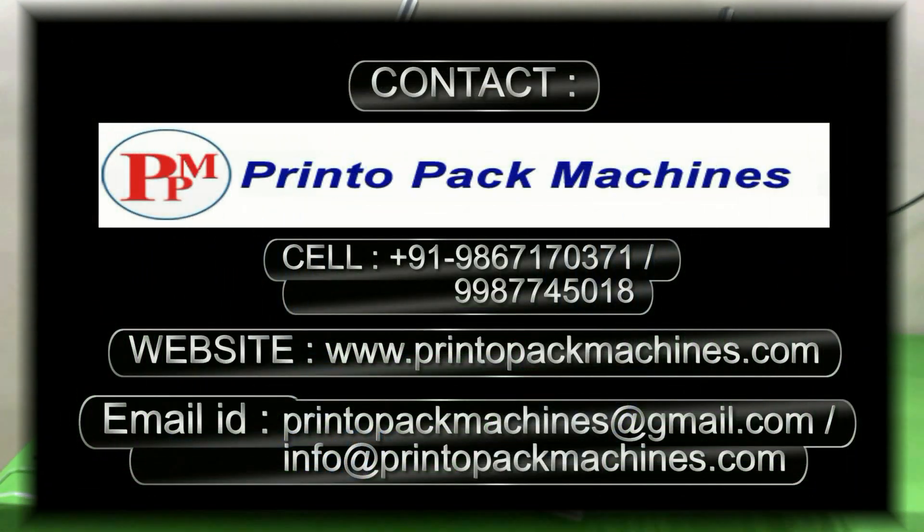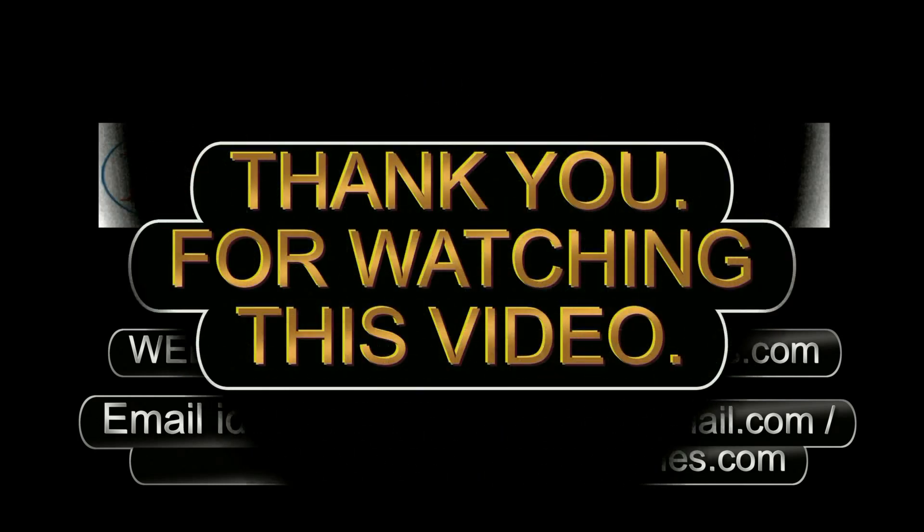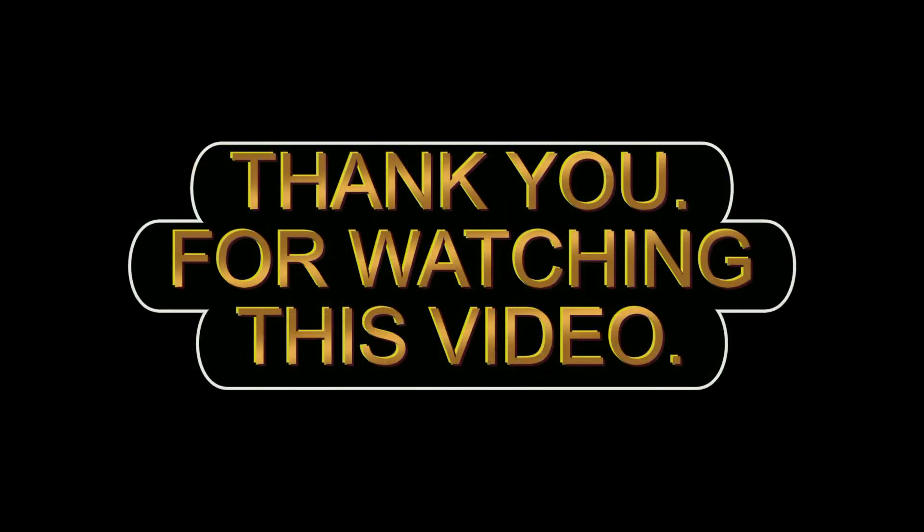For further information and inquiry, please contact us on these details. Please like this video and subscribe to our channel for more videos like this. Thank you for watching this video.